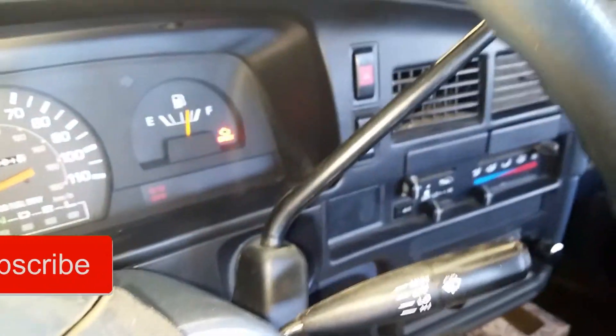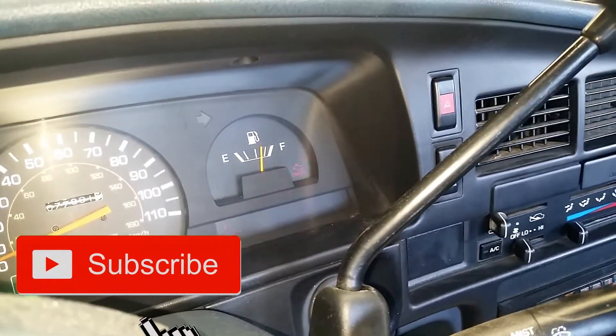Now you have a flashing check engine light. That lets you know that you're in base timing mode.